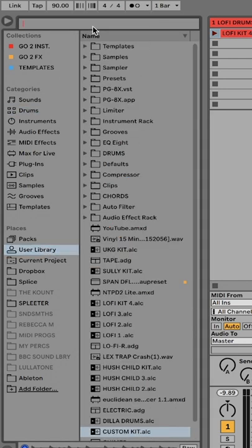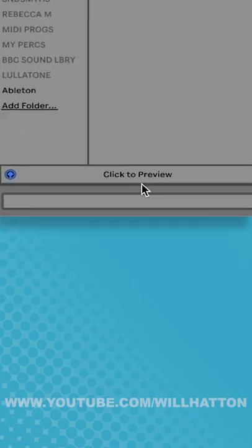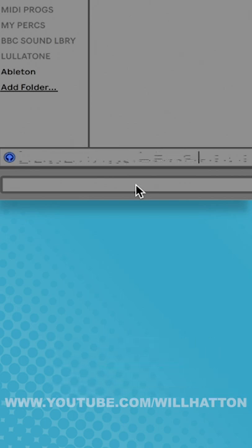You can search that kit name — this one will be called lo-fi kit — and once you've selected it, at the bottom of the screen it will say 'click to preview.' And that's it, you've just replicated Ableton's preview racks for your own drum sounds.